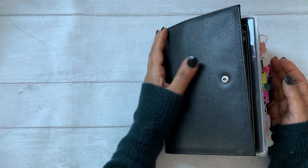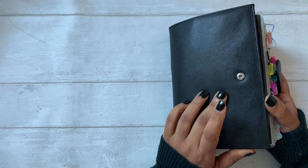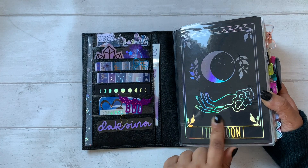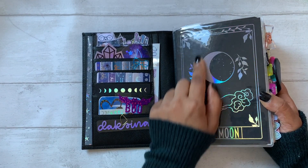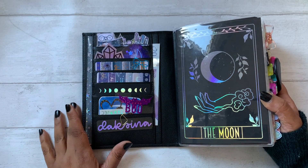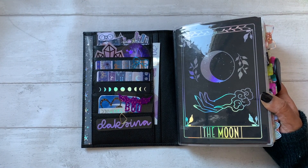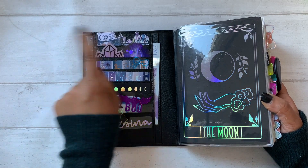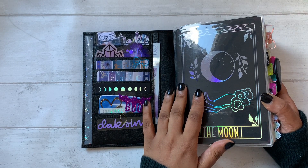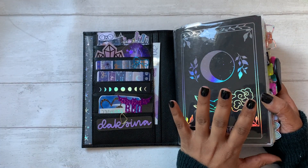Welcome back to my channel, my name is Dakshina and I'm going to film another plan with me. I am using a B6 Stalogy notebook inside a Lauren Phelps Designs clear vinyl cover with a planner dashboard and a black motem cover. If you're curious about where anything is from, I have it all tagged on my Instagram with a detailed flip, and in my previous plan-with-me video I was setting the pockets up so you can see that there as well.